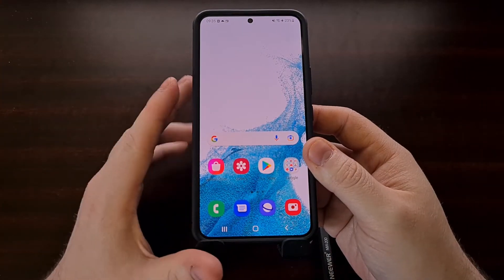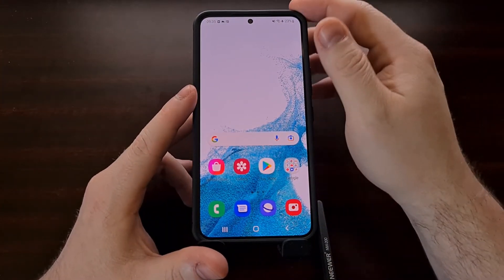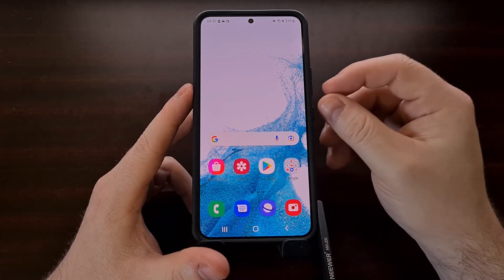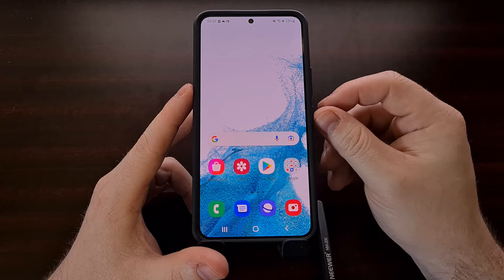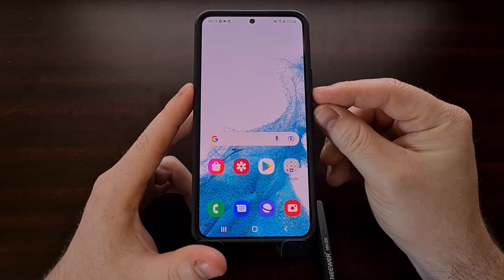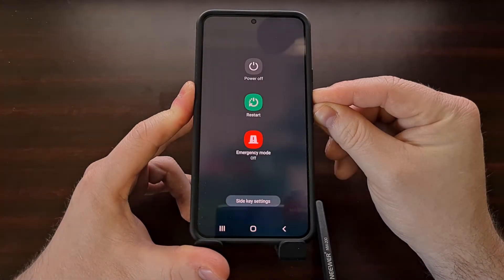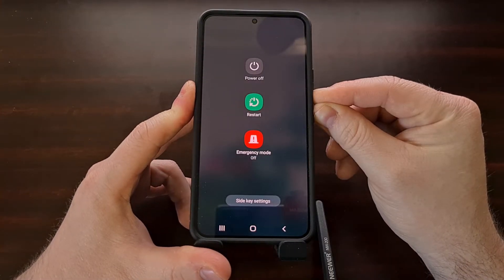Instead we have to use a two-button method to force this device to turn off. The combination is the power button and the volume down button. We want to press both of these two buttons and we're going to continue holding them down.